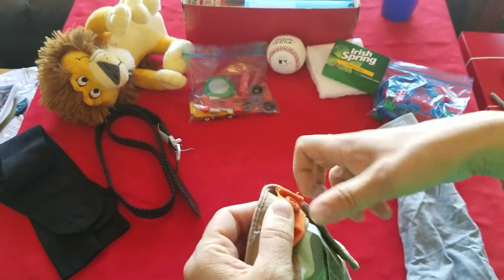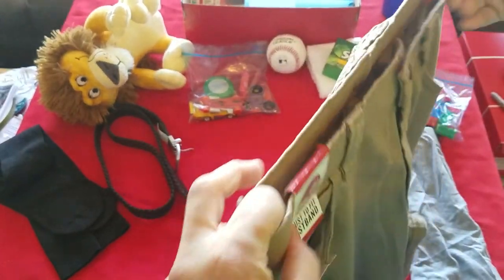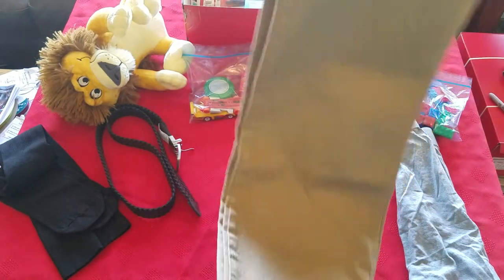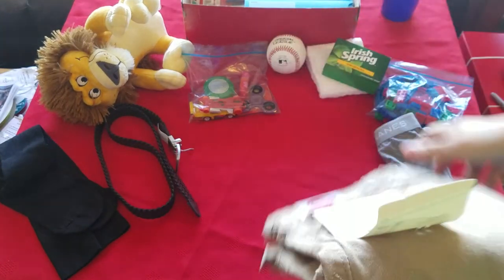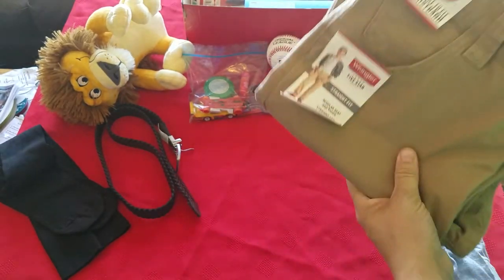I also included the belt for similar reasons — if they're swimming in them, you can put on the belt and tighten them up. So they should work for any boy in this age range. If you're ever worried about sizes, just think outside the box — you can make it work.